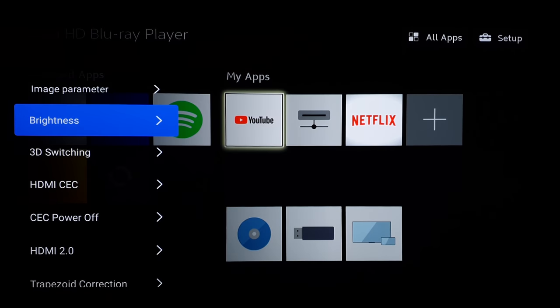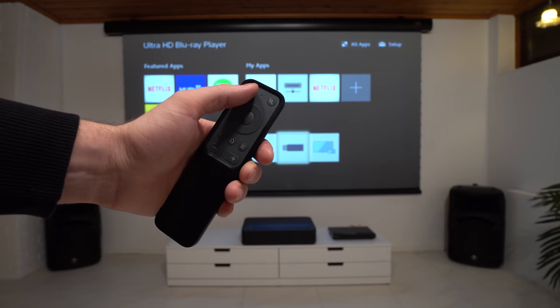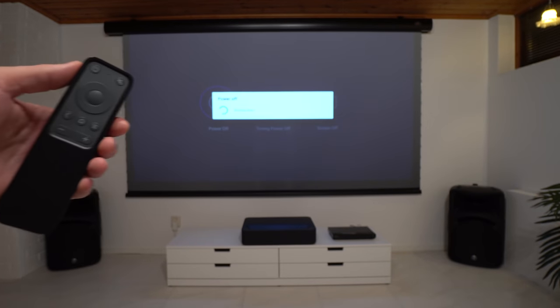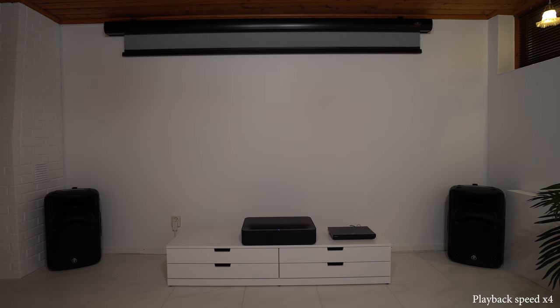Next, the CEC controls are fully working now and the projector can control the power state of other devices. So when you turn on or off your projector, your Blu-ray player or receiver will turn on or off as well. If you have a motorized screen combined with a USB trigger, the screen will automatically drop down or retract as well, which is very nice.